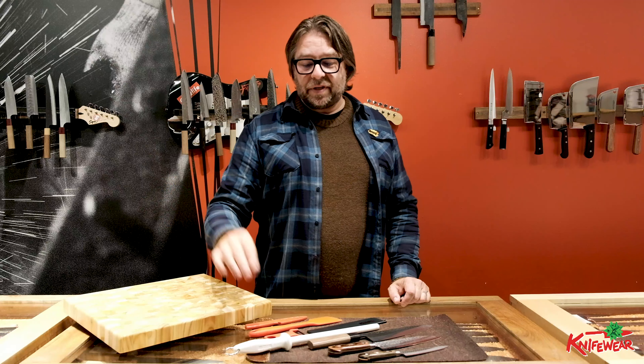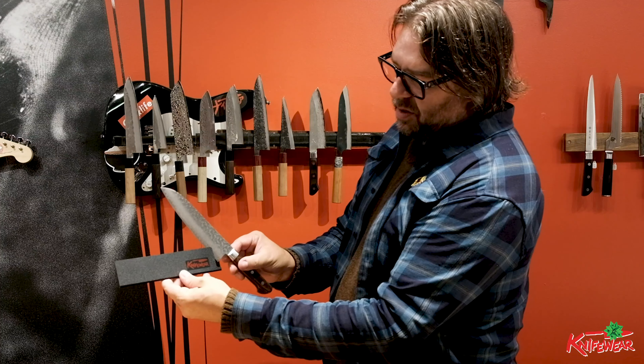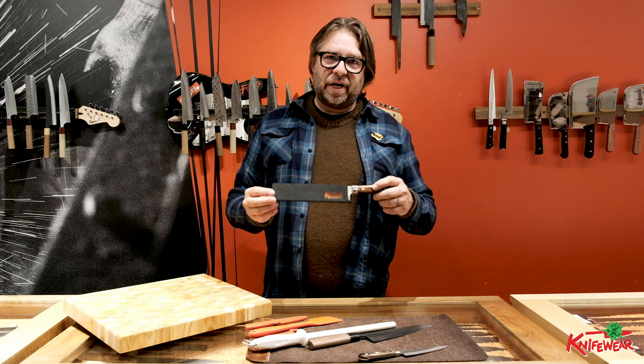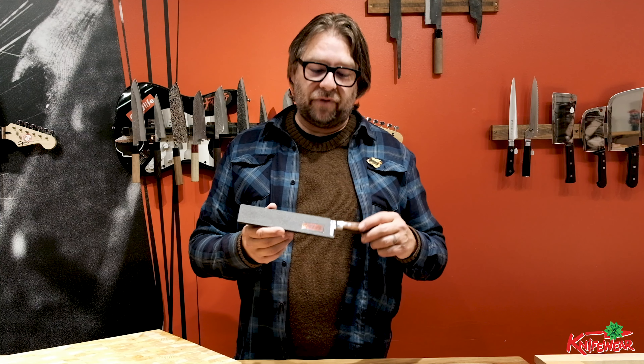Remember, if you're giving a knife as a gift, you always want to include a honing rod to keep it sharp and a blade guard to protect the knife. The blade guard works by sliding the knife in — then the knife is protected. The edge doesn't bang around and get damaged, and you're protected from the edge so you won't cut your fingers.